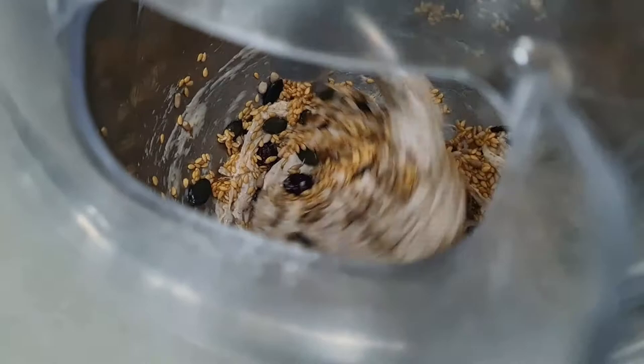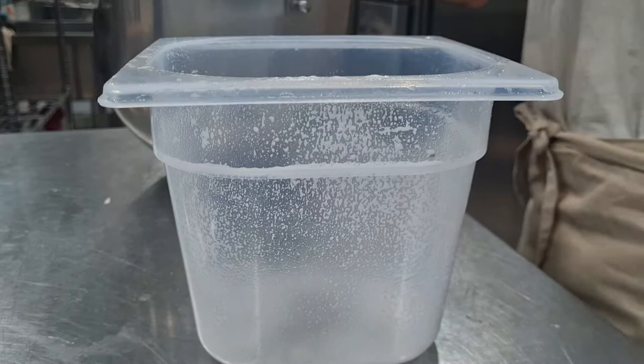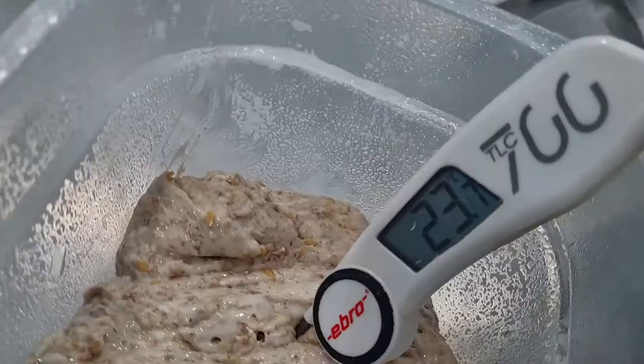The dough will be very sticky, just because the linseed soaks in the water and makes a kind of gel. The dough will be quite sticky and quite dense at the end, but that's totally fine. Then I just let the dough rest for 50 minutes to one hour.